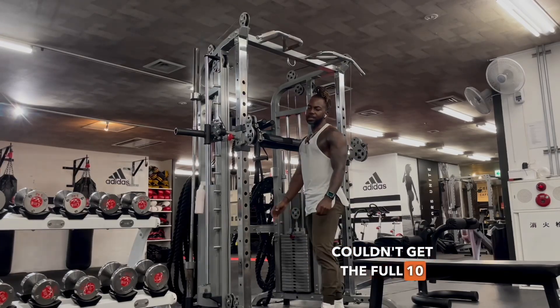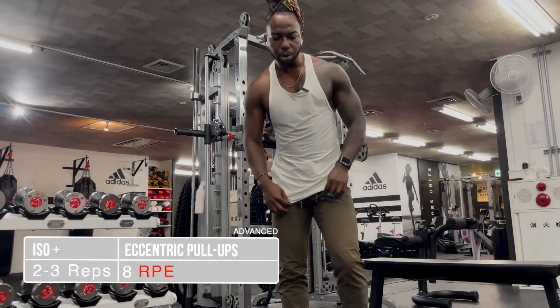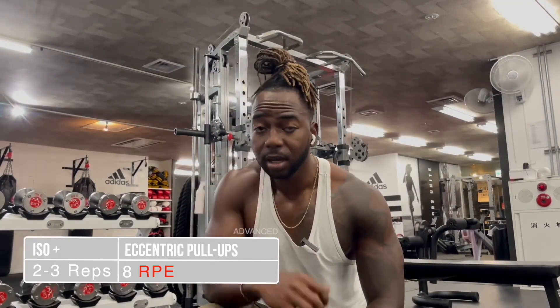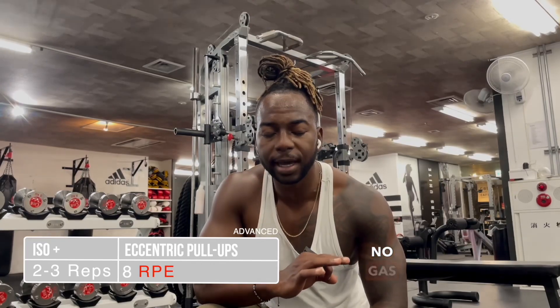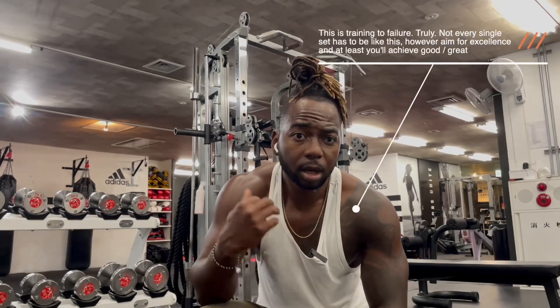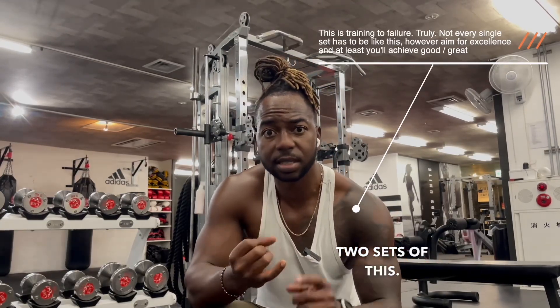Couldn't get the full 10 seconds on the third rep, but this is what training to RPE 8, RPE 9 looks like — no gas left in the tank. So again, starting back: I start with two sets of this.